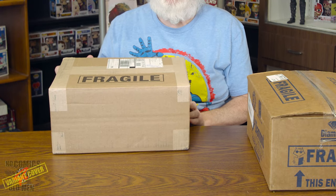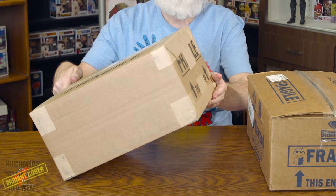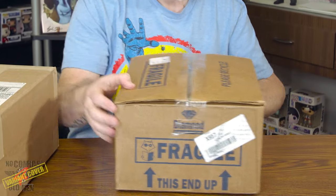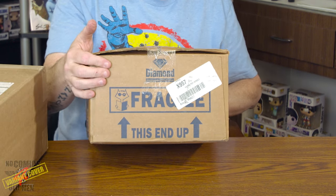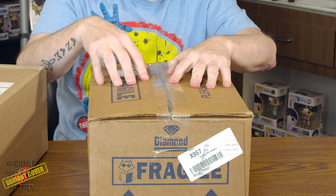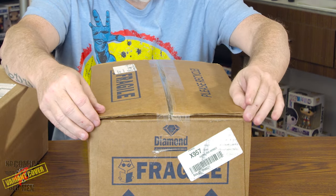I get a lot fewer books from UCS because it's just Diamond, but you can see the tape job — they use paper tape, the boxes are flat-taped, and all the corners are taped. This is the Diamond box, and you can see it's quite a bit overstuffed, possibly with packing material. The corners are not taped, so we have some damage on the corners. Let's pop them open and take a look inside.